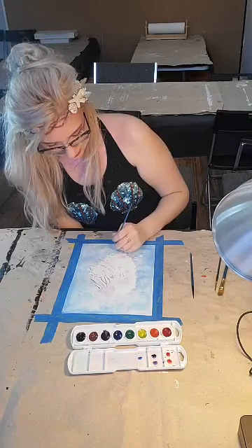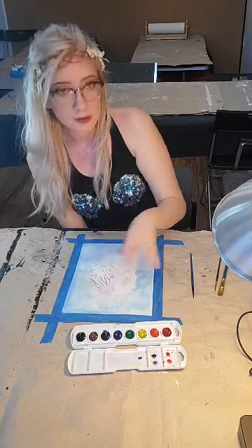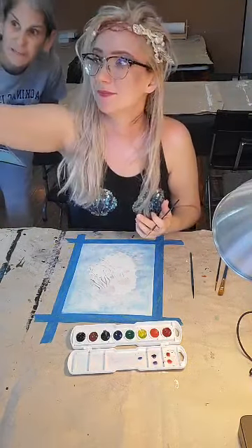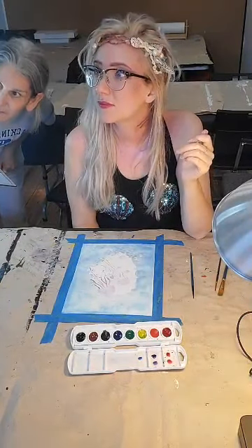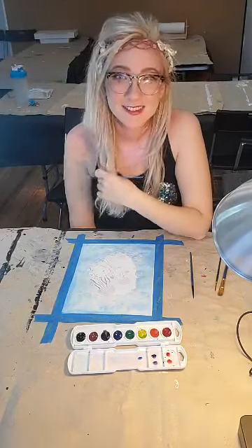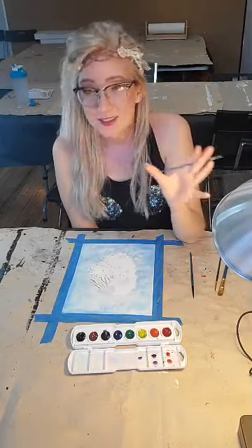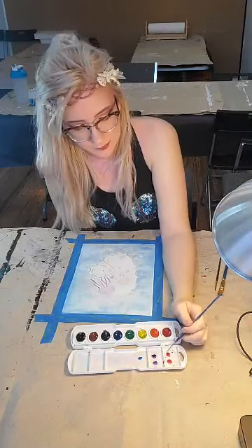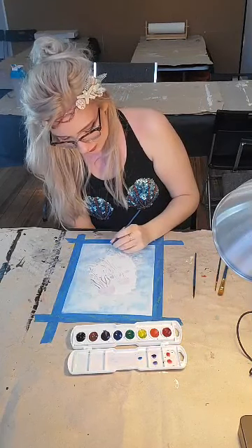I'm going to take some blue and go back in to blend everything together with the water, so I'm not too worried about it. It's been technical difficulties with the cameras and everything today — we'll get there. Thanks for being patient with us.